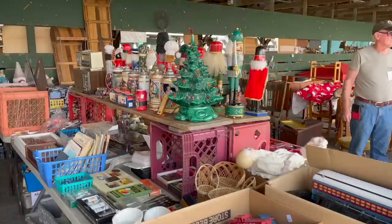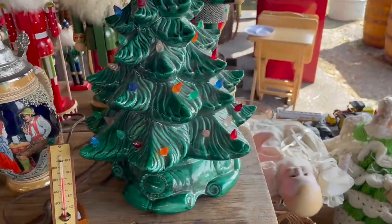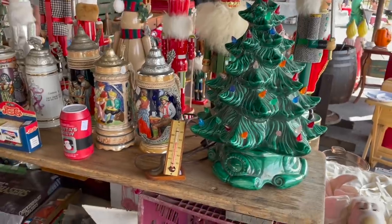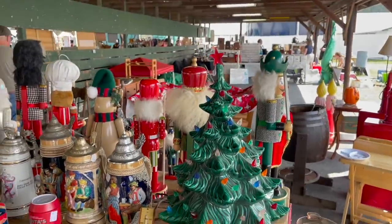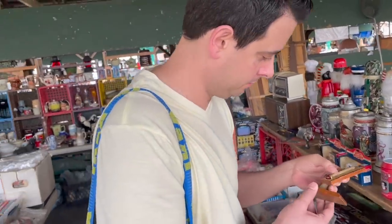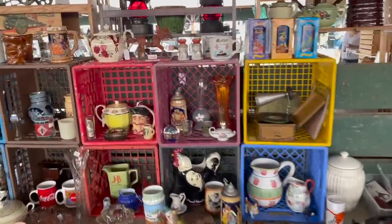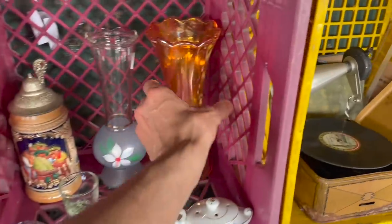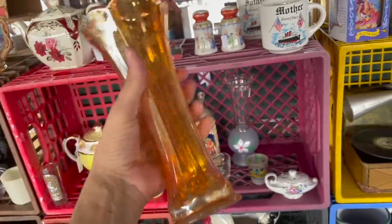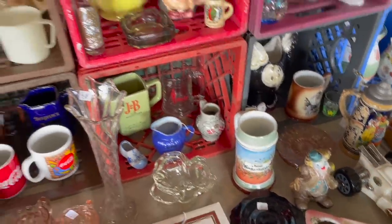Look at the ceramic Christmas tree — oh, that's so cool. We really don't see these too much. I wonder how much that is; I want to get one for myself. You're gonna take your temperature with that red thermometer? I don't know if anybody knows what the red thermometer is. That's like $10. We have that at home. It's just clear glass.